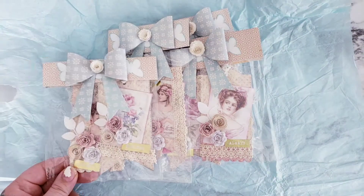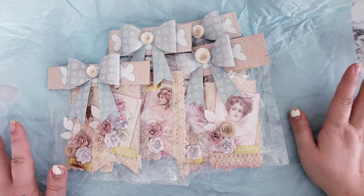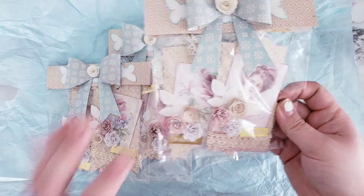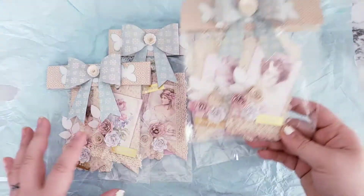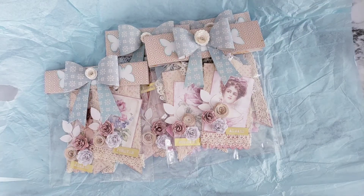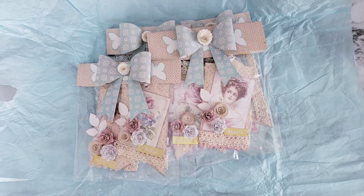You guys have done such a great job. Everybody can always use tags — there's always some kind of gifts we can use them for. These are super pretty. And anybody who makes junk journals or TNs or whatever, these are always good for little pockets and to add information. So thank you guys for joining these swaps. Thank you, hun, for sending these in and for sending one for me. I absolutely appreciate it. I'll be right back with another video, guys.